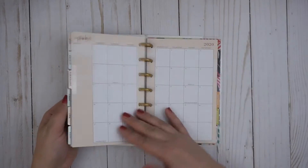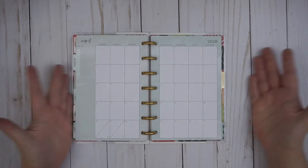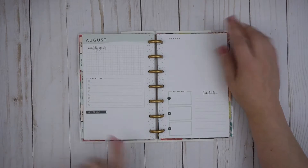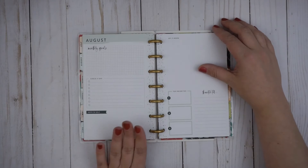It does have all the months, just like your normal planner, but what makes this planner unique? This is what all the monthly layouts look like. Here are your monthly info pages, monthly goals, check it off, note to self, jot it down, top priorities, and thankful for. Super cute, super simple.